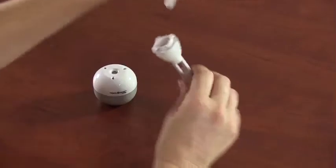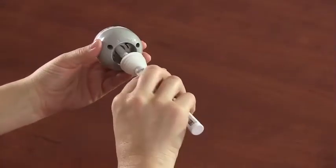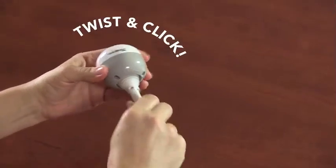To start, insert the wick into the wick holder. Align the tabs on the wick holder with the humidifier head. Insert and twist until you hear it click and lock into place.